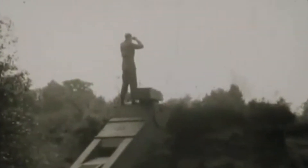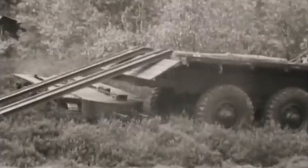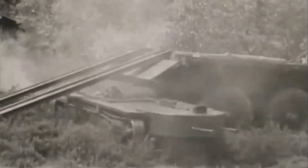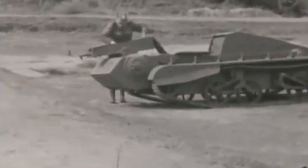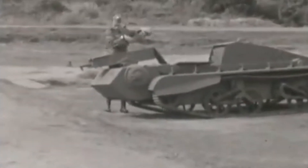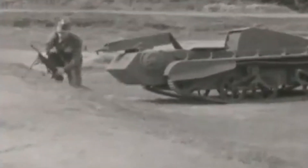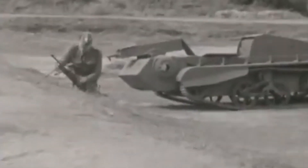The vehicle could move around with the crew chamber in any position. When fully lowered, the Mantis could move around behind low bushes or even tall grass while staying concealed. The gunner was in charge of the vehicle's main armament: a pair of Bren light machine guns mounted side by side in the rotating helmet.